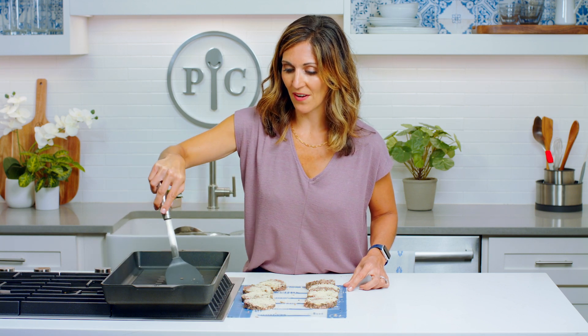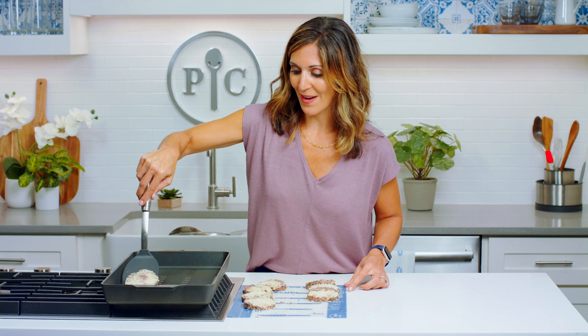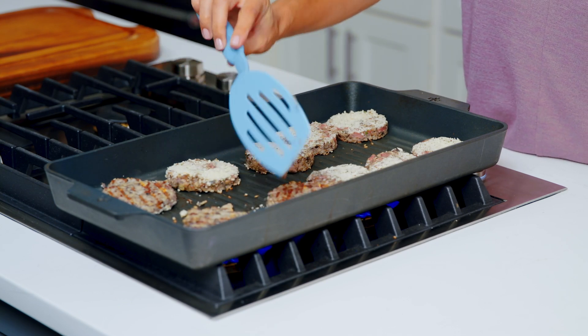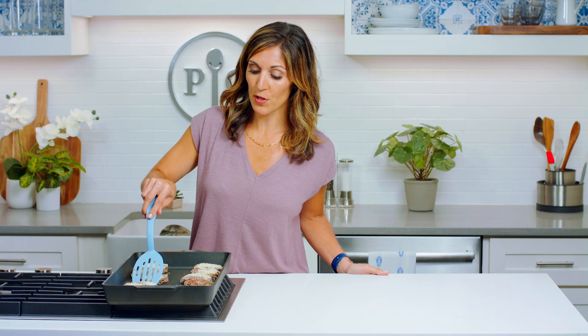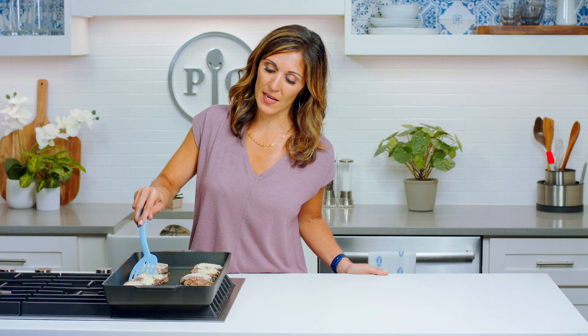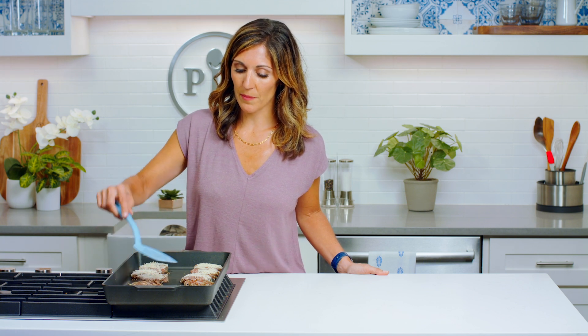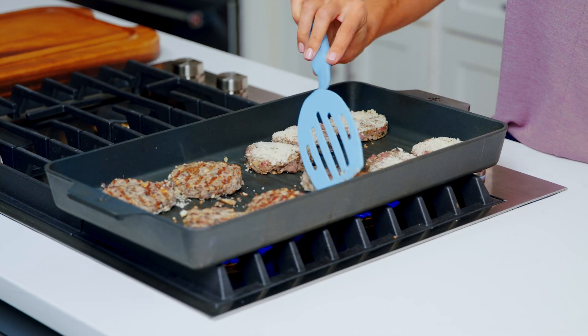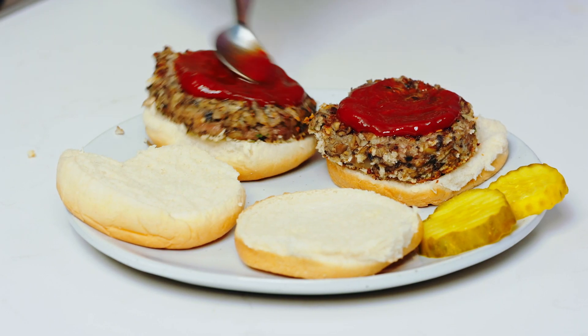These can all fit on the grill. I'm gonna cook them about three to five minutes a side. You want to make sure to cook these long enough because they firm up — they're a little delicate until they start to cook, but you can tell they're ready to flip when they feel a little firmer. I'm a ketchup girl myself, but barbecue would be great on these too.